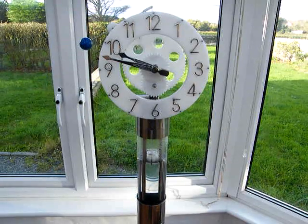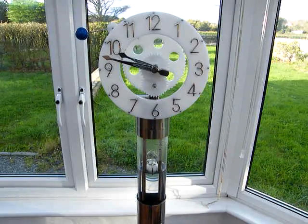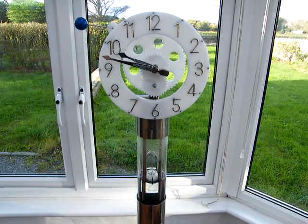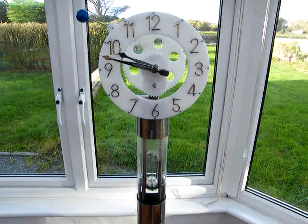As the glass tube fills, it gets to the top of the siphon and then the siphon is emptying the tube. That process happens by design at a very accurate once a minute.